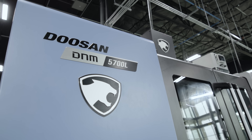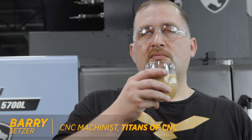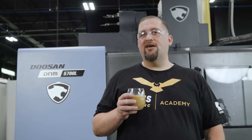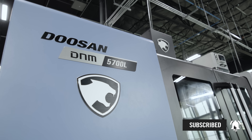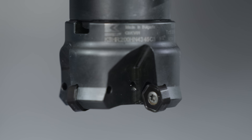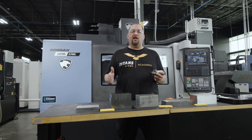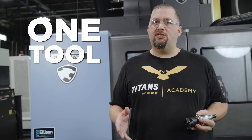Hello, this is Barry at Titans of CNC. In the next five minutes, I'm going to give you guys some knowledge on shell mills that'll last you a lifetime. We're going to be using the dodeca shell mill, and we love this tool here at Titans because it's such a versatile tool — with just a couple of inserts we're able to cut almost every material that a normal machine shop will see on a day-to-day basis.